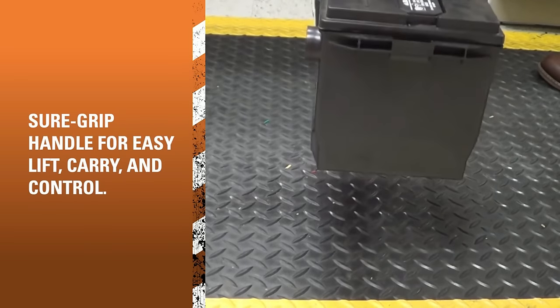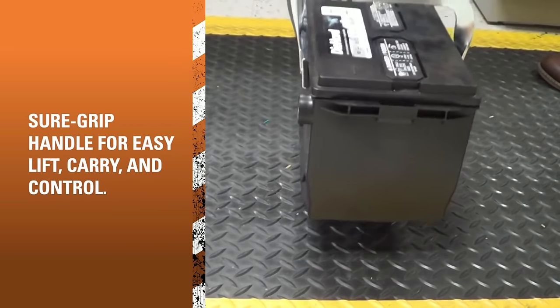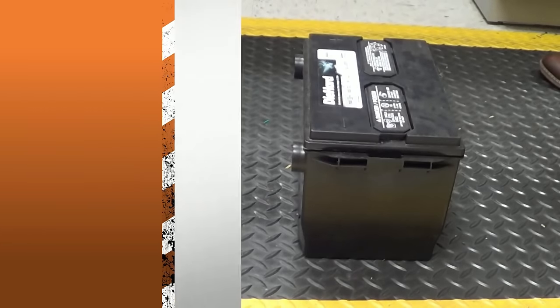Ideal for professionals like mechanics and auto technicians, or DIYers who regularly handle batteries, this carrier prioritizes safety, comfort, and reliability in battery transport.